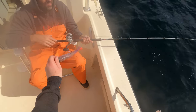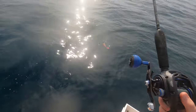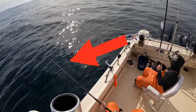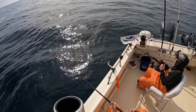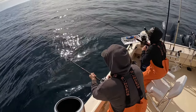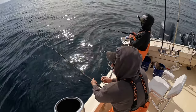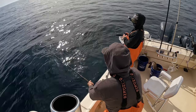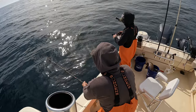Oh, that's a snag — no, it's a fish! Yeah, there's a ling! Oh yeah, that's what I'm talking about! It sure feels like one of those snags when you're bouncing the rocks, and then — that's a ling for sure.